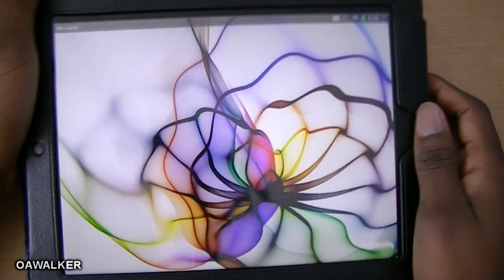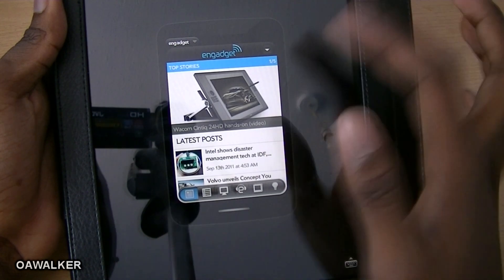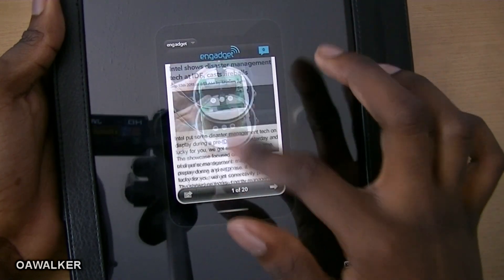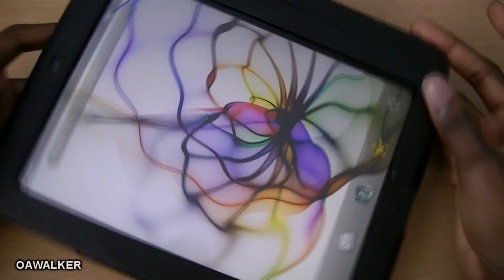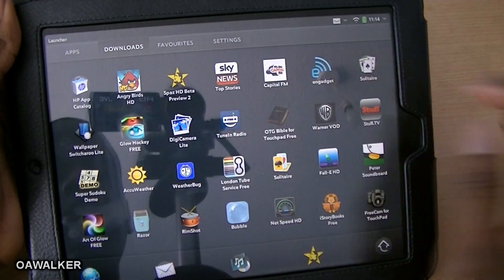Let's take a look at Engadget. This application isn't designed for the HP TouchPad — I just wanted to show you what it looks like. It comes up like a little mini phone and you can still scroll through it just as you would on a mobile phone version. I'd like to see them maybe stretch it out a bit to fit the tablet screen.